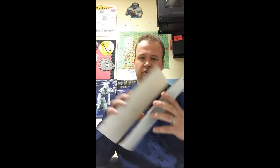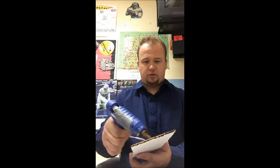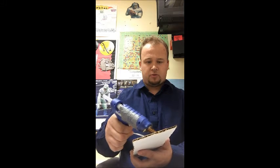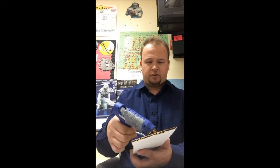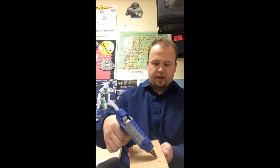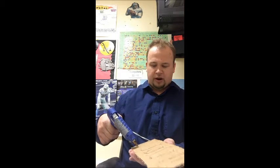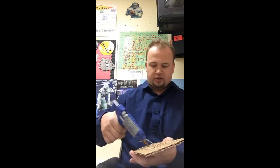Step one: in order to make your rubber band dragster, you have to make the base of your car. All we've got to do is take the two pieces of cardboard and glue them together. Take your hot glue stick, melt the hot glue onto the base of your car. Try to use a squiggle motion so that all areas are covered and nothing's sticking out.